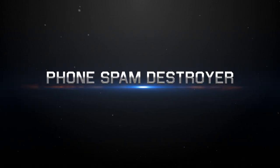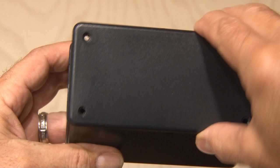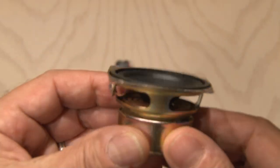You'll need a few things for the Phone Spam Destroyer, and it'll cost you about $10 or so, depending on what you have in your parts bin. You're going to need a project box to hold all the components. It can be any kind of box — I've had this one, and it's going to be the perfect size.